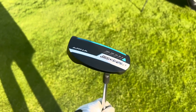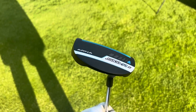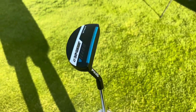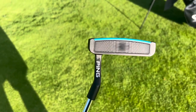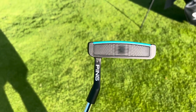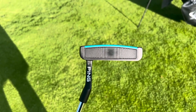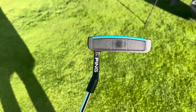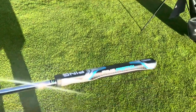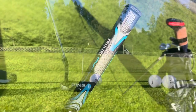Check out the Ping Sigma 2 Arna Stealth putter — this one's pretty badass. It's got a nice soft insert with a hard insert right behind it, so it gives you good control on longer putts and that soft touch on the close putts. It also has a nice grip — this is the Pistol PP60.